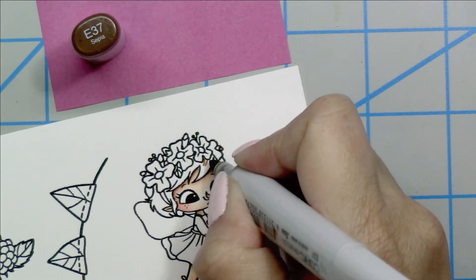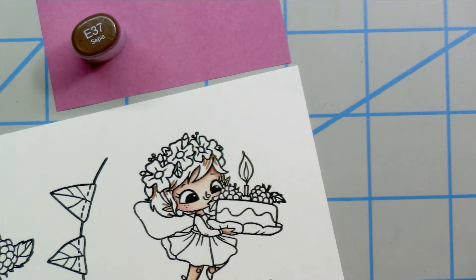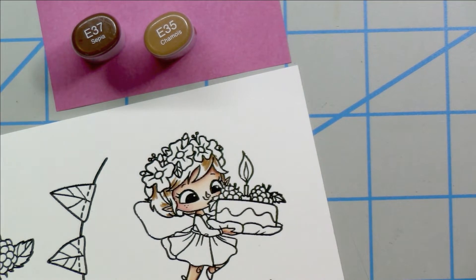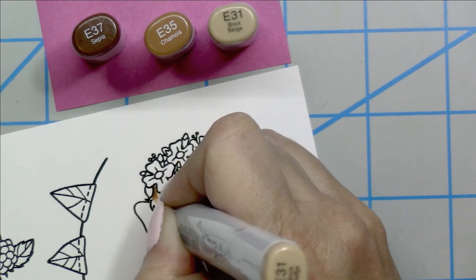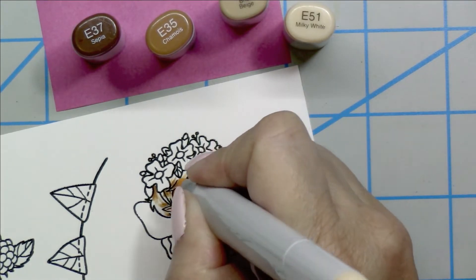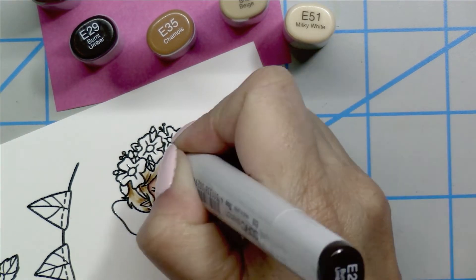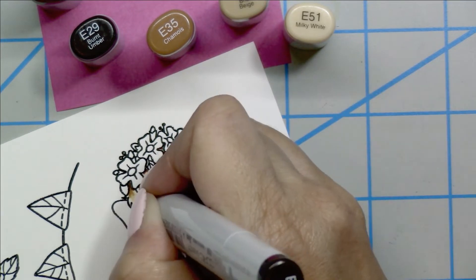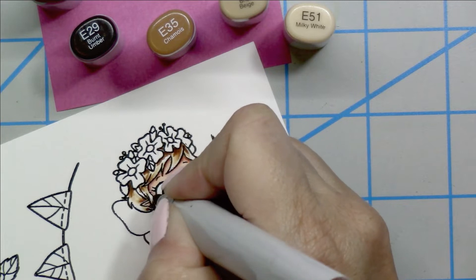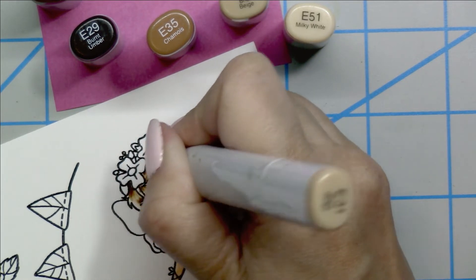Now that her skin is colored, I'm going to start working on her hair. Going in with the E37, I'll draw out a few strands and get an idea of which direction I want to color the hair. Then I blend that out using the E35, going for a nice light brown. With the E31 I blend out some of those lines, leaving space for the lightest color — the E51. Then I come in with the darker E29 to add contrast and shadow under her floral hair band, doing a little outline there that really makes the image pop.